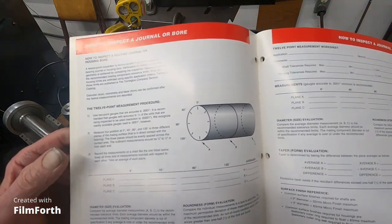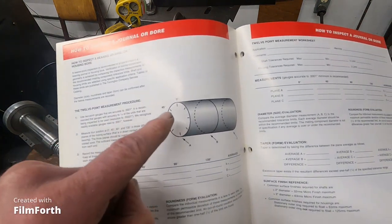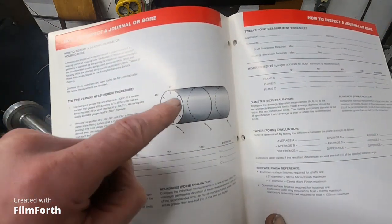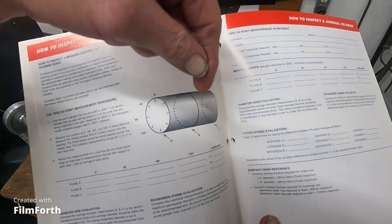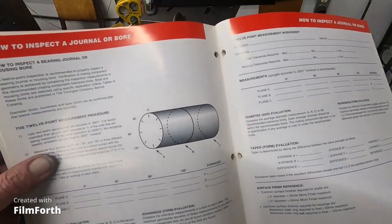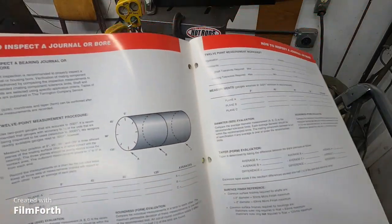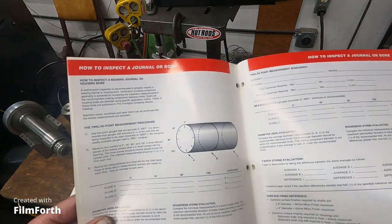You mark the points around the shaft — 0, 45, 90, 135 degrees and so on — and go around measuring at these 12 points. Then they suggest moving back a half inch and doing the same thing, then keep going back along the shaft. This is if you have standard micrometers.